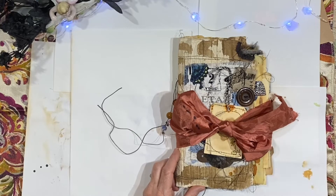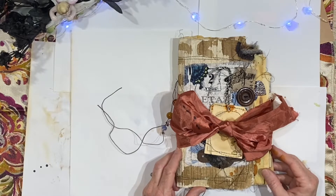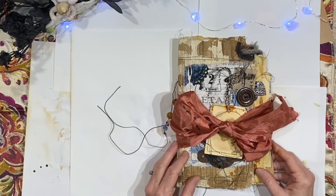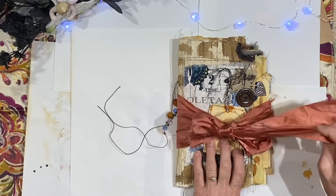Hey everybody, it's Lynn from A Bit of Birdsong. I wanted to show you the journal that I finished up yesterday. There's a link on my website that will take you securely to PayPal if you're interested in this one.